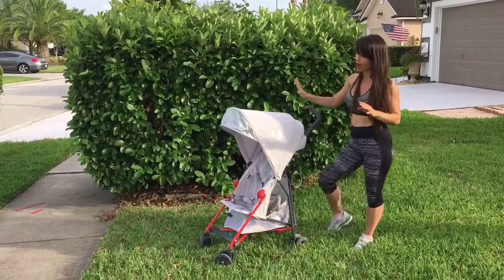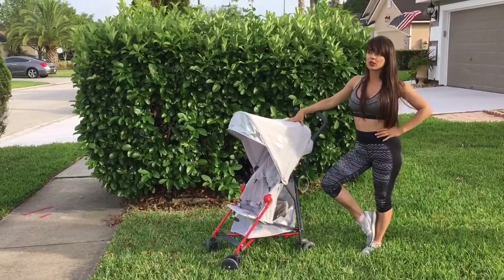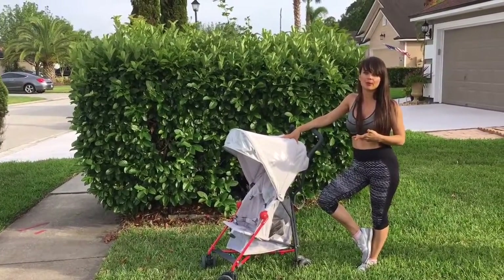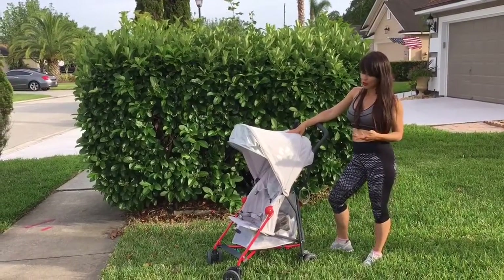You can use this stroller for up to 50 pounds. I started using it when she was 9 months old, it's been in use and we love it.